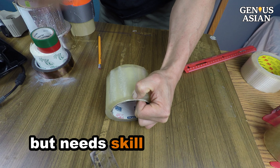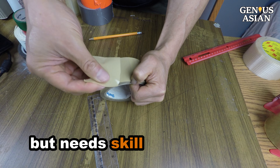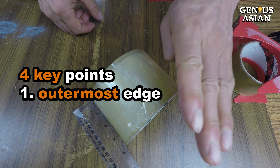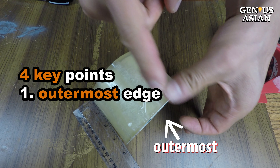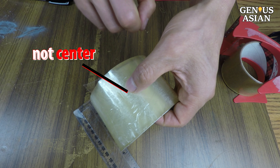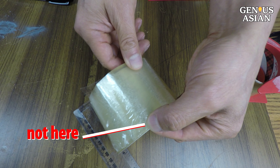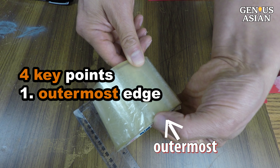You really need to watch my video about 4 times to learn the skill of doing it. It works if you keep the following 4 points in mind. Point 1: sink your fingernail into the outermost edge of the roll. You can't sink into the center, not even close to the edge — the nail has to cut into the very edge like this.